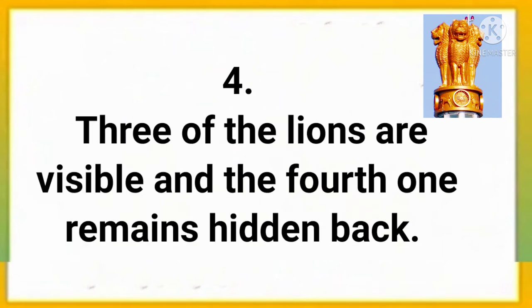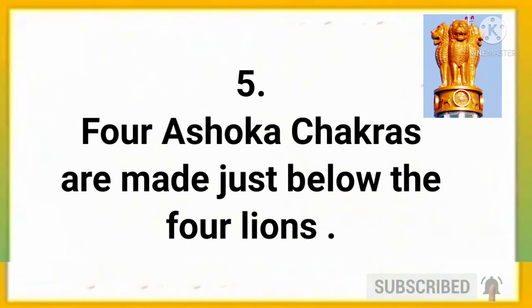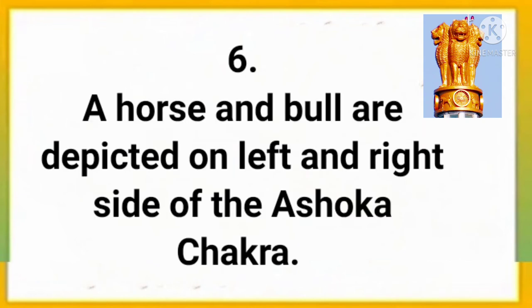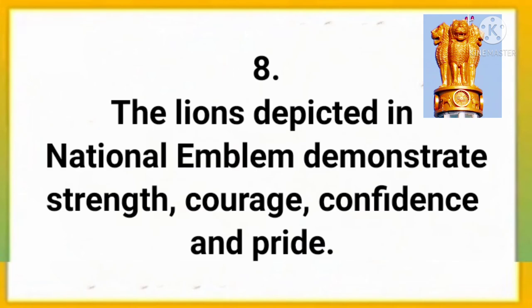Three of the lions are visible and the fourth one remains hidden at the back. Four Ashoka chakras are made just below the four lions. A horse and bull are depicted on the left and right side of the Ashoka chakra. On the bottom, Satyamev Jayate is written in Devanagari script. The lions depicted in the National Emblem demonstrate strength, courage, confidence and pride.